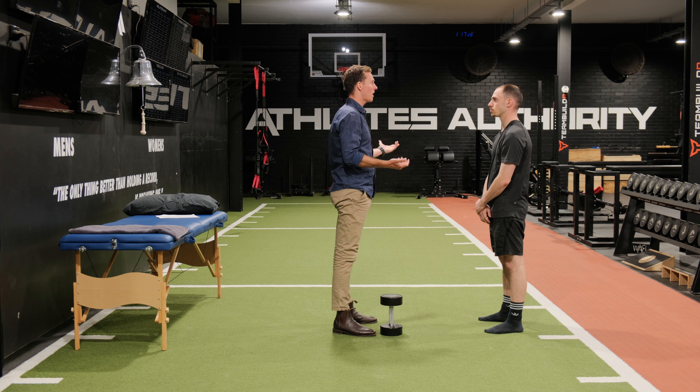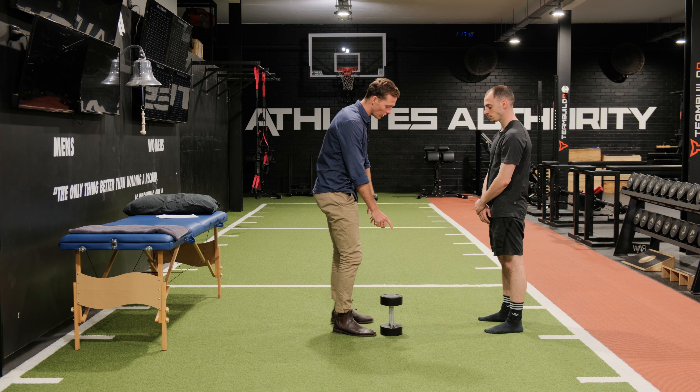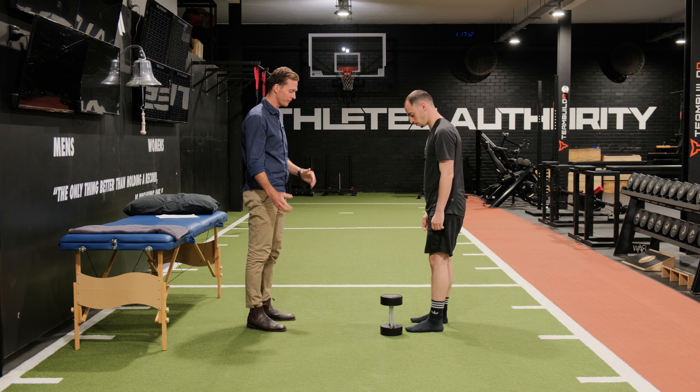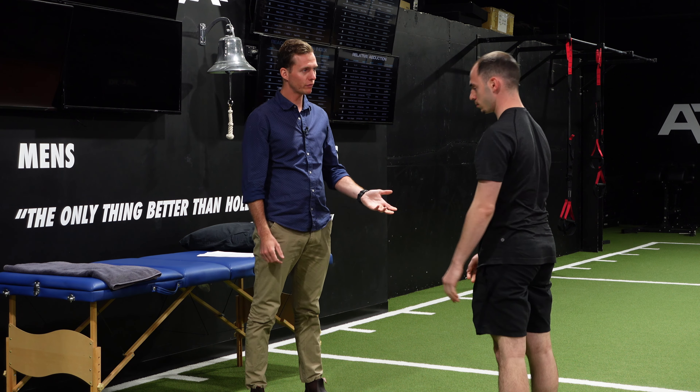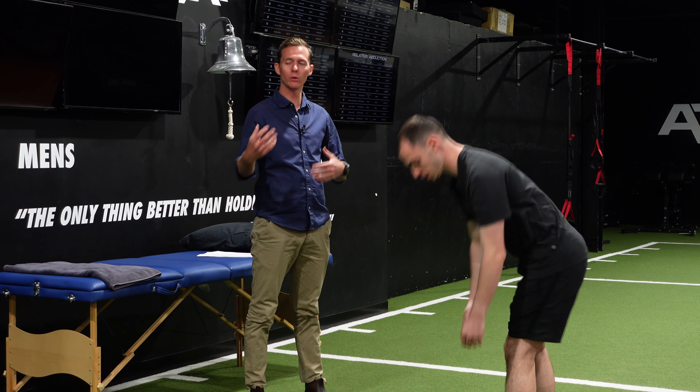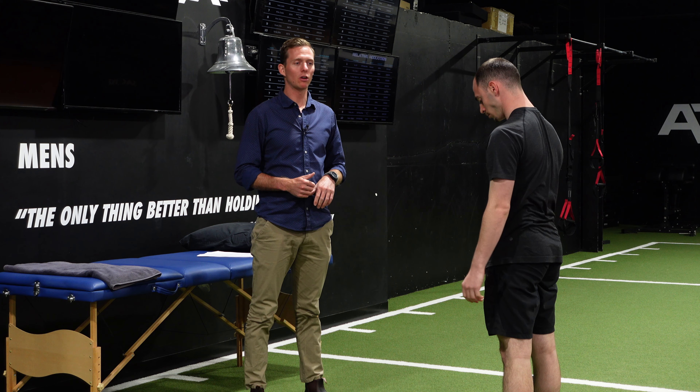We need to train that way if we want to do that in real life — train how you play. Try to do a few lifts in a variety of different ways, and I want you to do a couple now that are faster as well. How does that feel? Good. So we're building confidence and expanding that circle of variability.